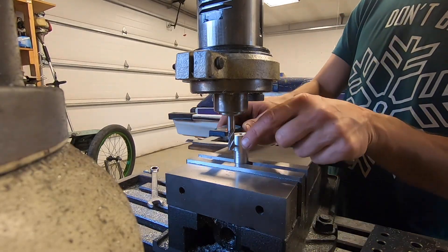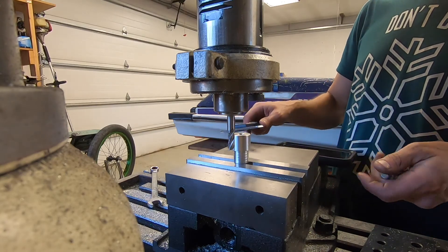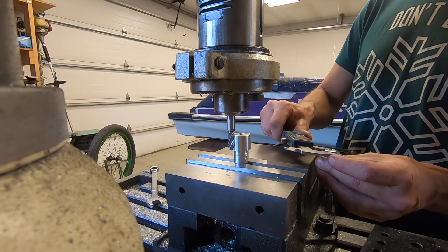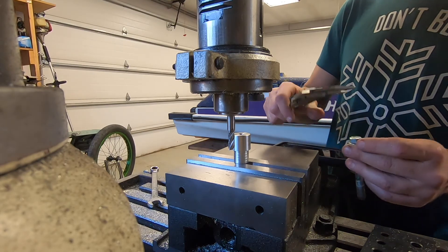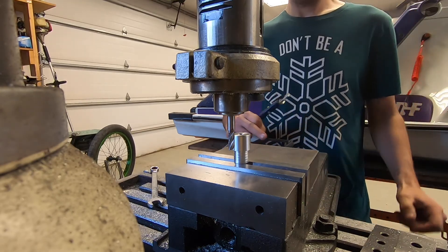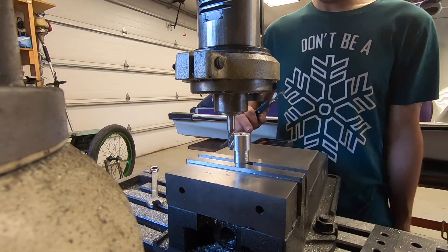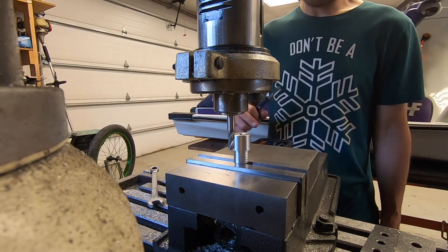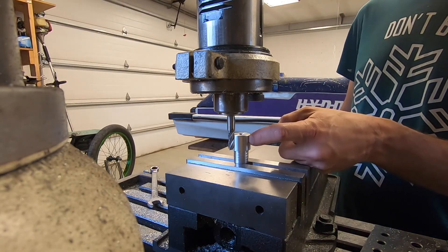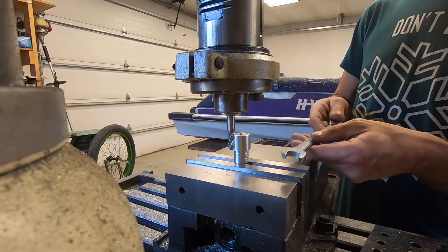The overall diameter is 0.987 inches and the head of a 14mm bolt is 0.545 inches. We subtract the difference — 0.442 — and divide by two, so we need to remove 0.221 inches (221 thousandths) to get down to the 14mm wrench size.